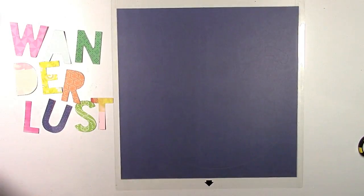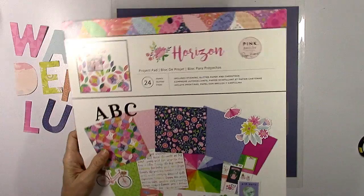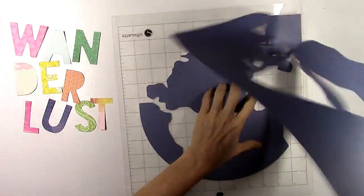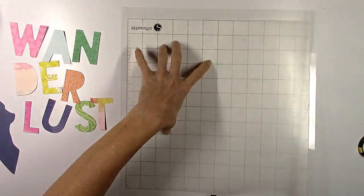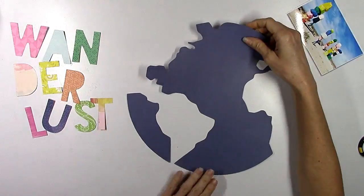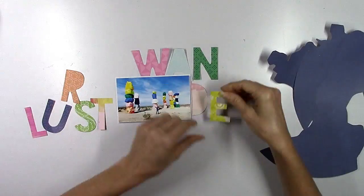The second cut file I cut on this navy blue paper from the project pad — this is also Horizon, available exclusively at Joann's stores. In the back of the pad there are several solid color papers. I pulled the navy blue one out and this cut file is called Globe Outline. I've never used a globe on a layout before, and I thought this is the perfect opportunity to do that.